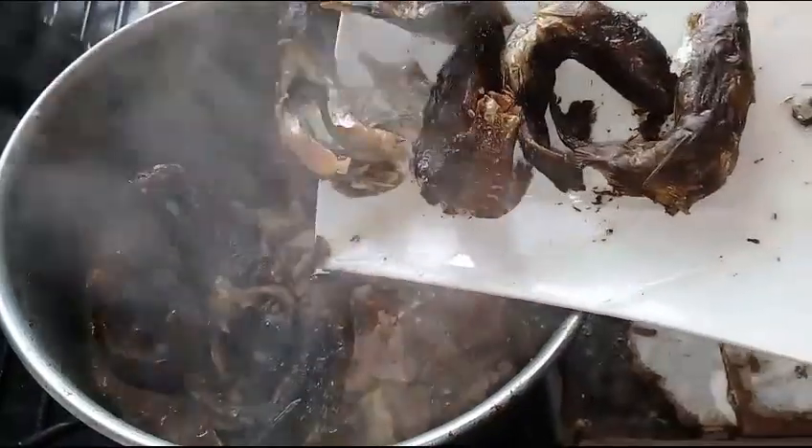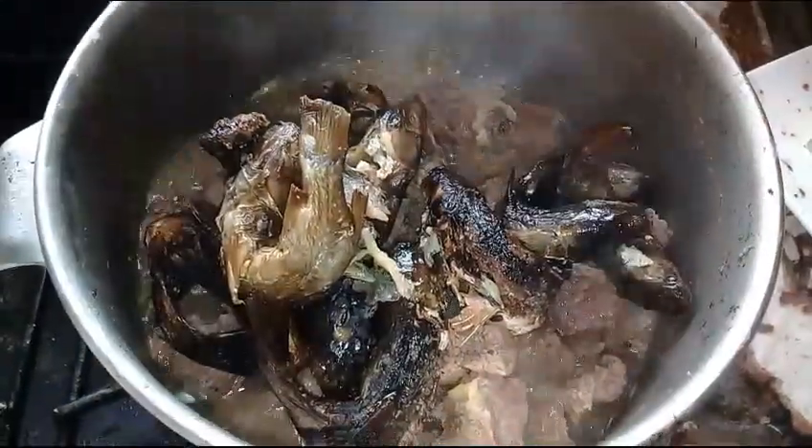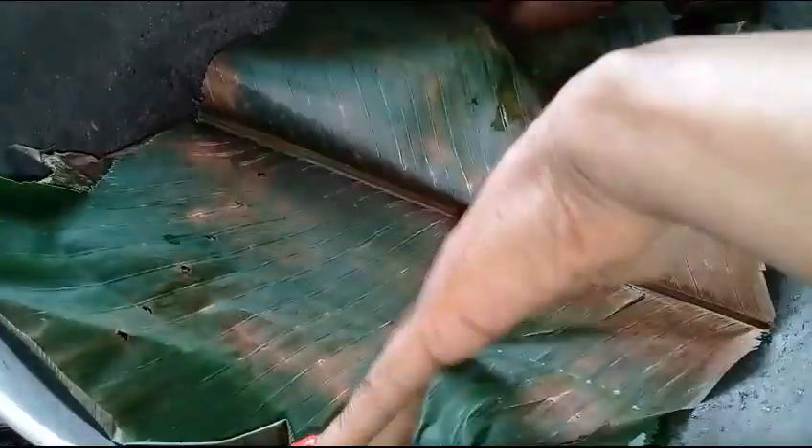Then remove the eggs from the fire and put them into fresh water. I will continue by adding the smoked fish into the meat, add some water, and let it cook for another 15 minutes. Then I will put another pot on the fire, add some water, and gently place some leaves into the pot. This is to avoid the Egusi pudding burning and also to avoid water getting into the Egusi pudding.